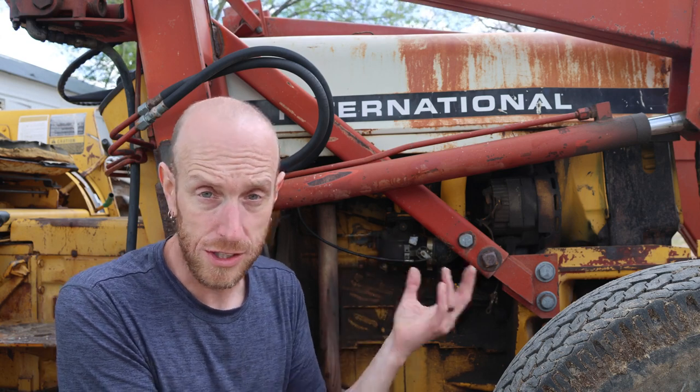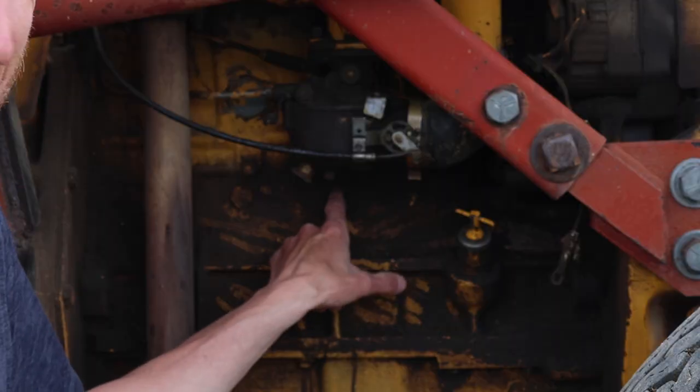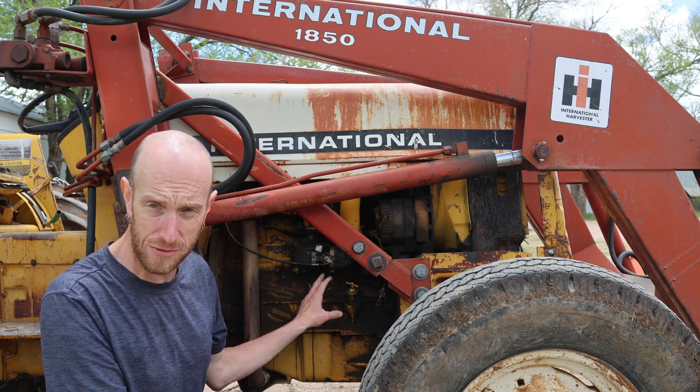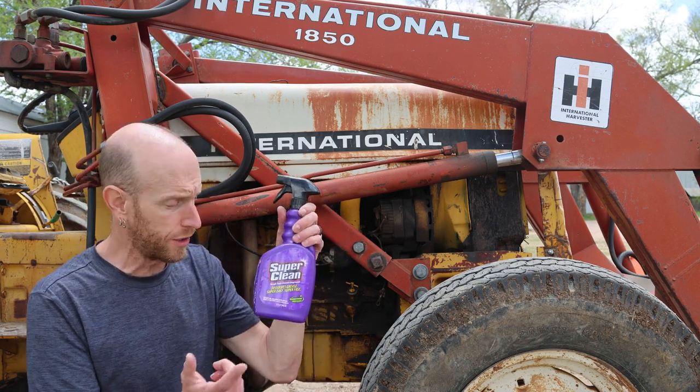We've got to get this thing off of here. We're going to tear it apart, clean it all out, and get it rebuilt. Now, as you can probably tell, this thing's covered in a ton of grease and grime. So before we start tearing this apart, I want to get this cleaned up. I'm going to use the pressure washer to spray this thing off, but to cut through this grease and grime that's caked on there, I'm going to use some of my favorite degreaser in the entire world.